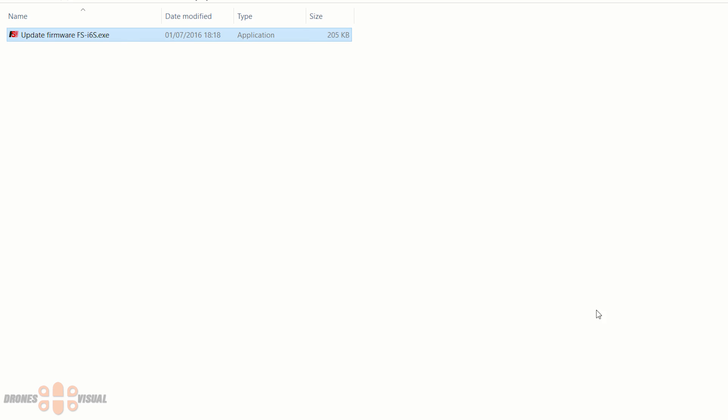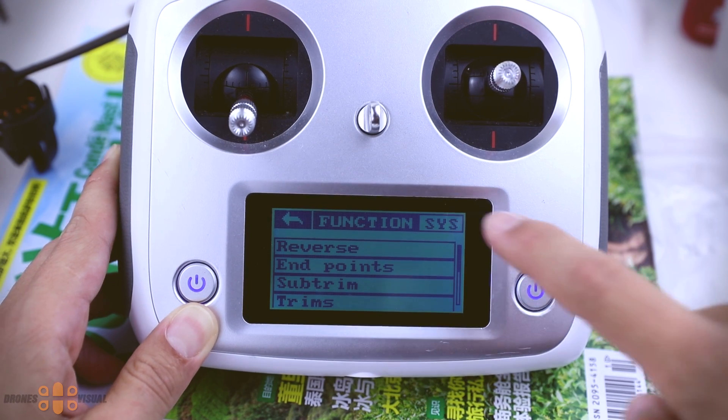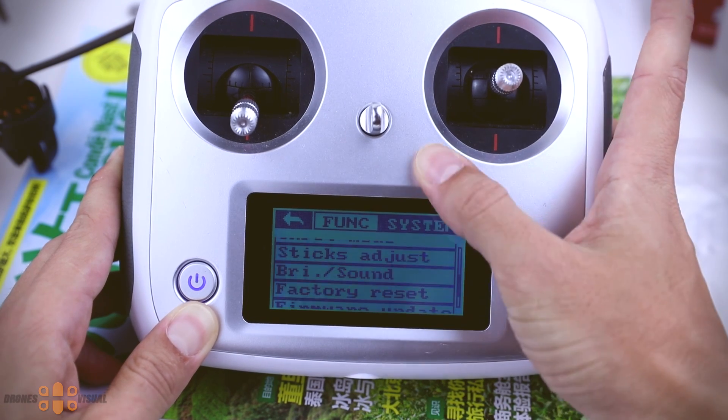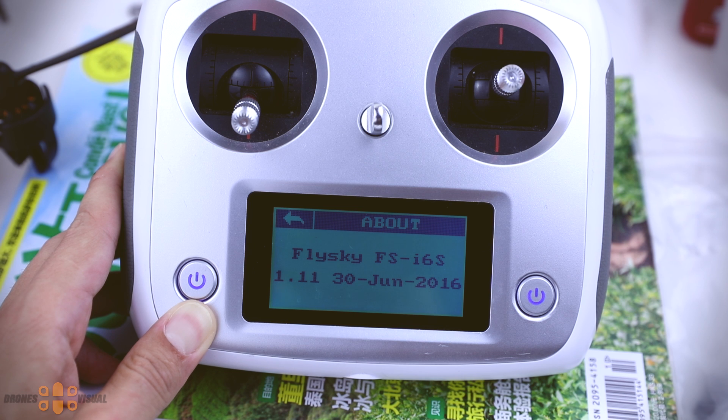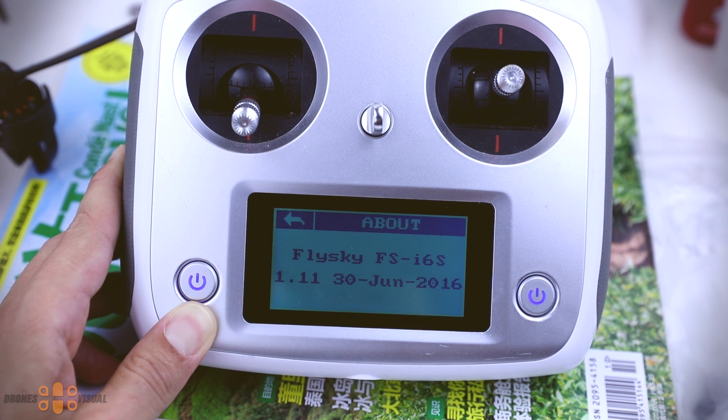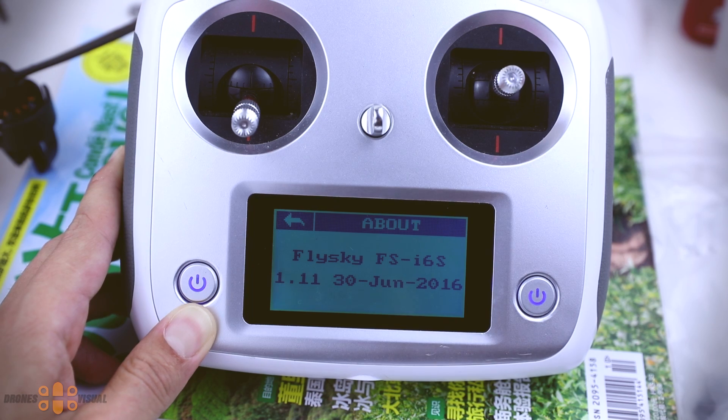We can then press the 'Close' button and exit the application. Now let's navigate to the 'About' section and take a look at the current firmware to make sure it updated successfully. We have 1.11 and we had 0.99 before, so things are working well so far.